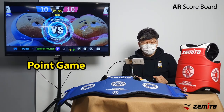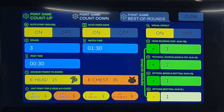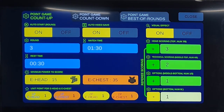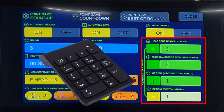The next game is the point game, where scoring is the same as in Taekwondo competition. Point games can be played in three modes, each configurable as desired. Count-up mode increases your points by the set score when you hit the opponent. Countdown mode decreases points by the set score when you hit the opponent. Multi-round match mode determines the winner by rounds. You can set the electronic headgear score to 3 points and the electronic chest guard score to 2 points for both blue and red, and configure manual point settings as desired.